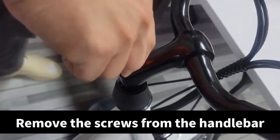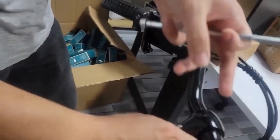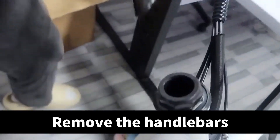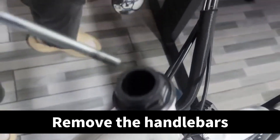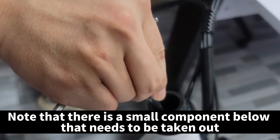Remove the screws from the handlebar. Remove the handlebars. Note that there is a small component below that needs to be taken out.